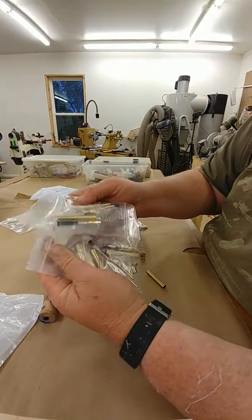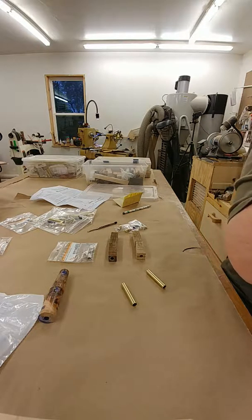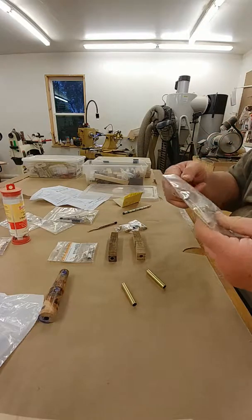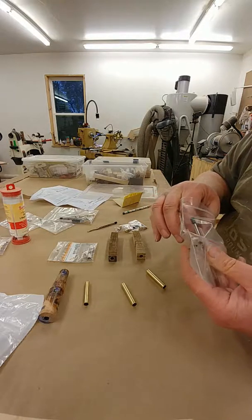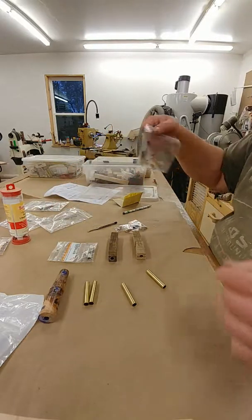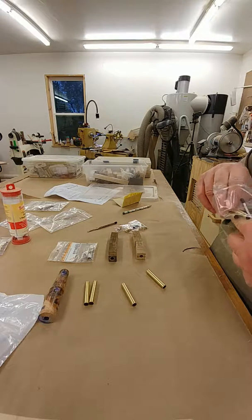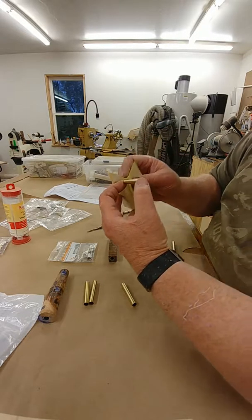So we're going to get started sanding the tubes so that they can be glued into the blanks. And I need my glue, and I need my tubes. Normally I have all this stuff laid out in the order I'm going to do it when I'm doing production on my pin kits. But seeing as how I want to be done by 5 o'clock Central Time today, I'm just going to get these tubes sanded and glued into the blanks and possibly turn one of them.